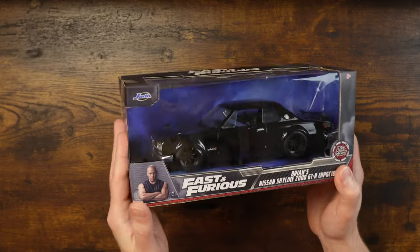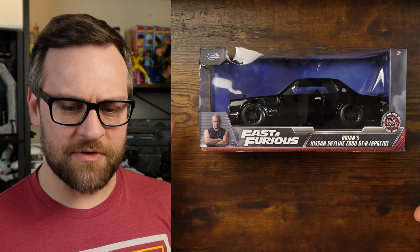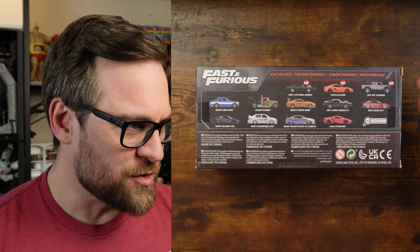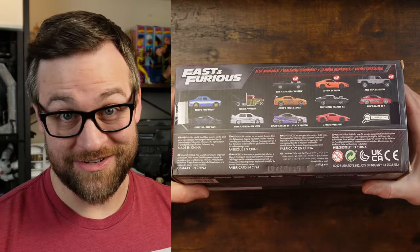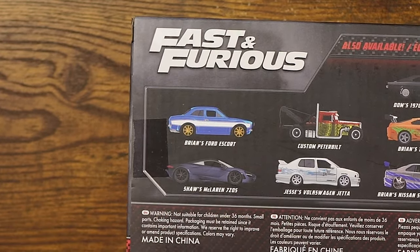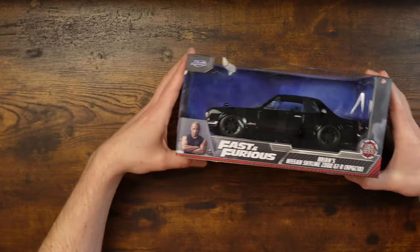This is an item I got not necessarily because of Fast and Furious, but because I really like the Skyline. I really, really enjoy the old, old Skylines. So this is going to be a video — why not? I bought it, enjoy it with me. Obviously this thing comes from a line of movies that have been too many for too many years and have gotten more and more ridiculous. I also love the Ford Escort. Brian's collection of cars were fantastic. But this one is just a personal favorite, not even because of the movie — I just like the car.